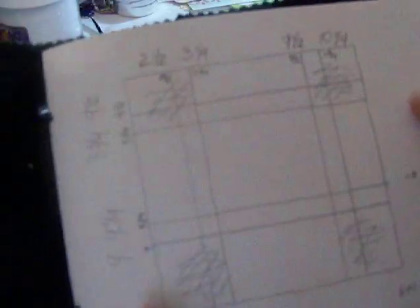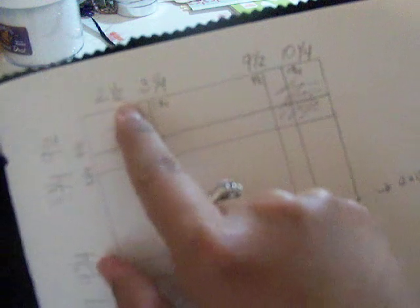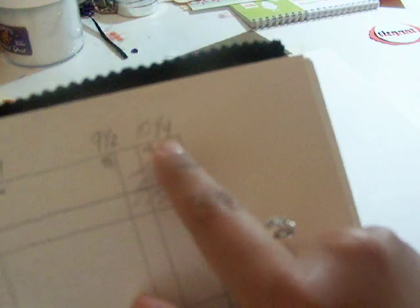The measurements: you're gonna score your piece of twelve by twelve paper this way. First you're gonna score at two and a half, then at three and one quarter, then again at nine and a half, then again at ten and a quarter. Then you're gonna flip it over and score at four, then at four and three quarters, then at eight and three quarters, and then again at nine and a half. You're gonna end up with this, and I already scored my paper.